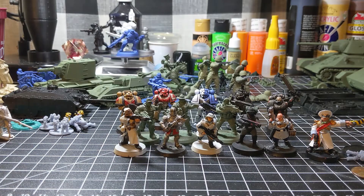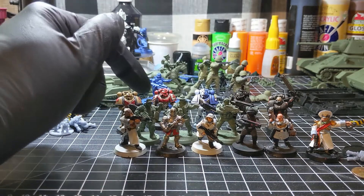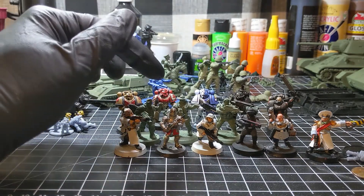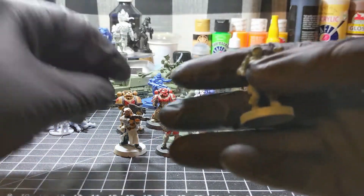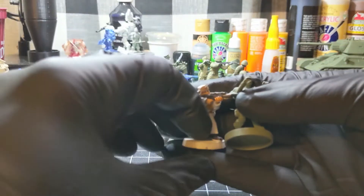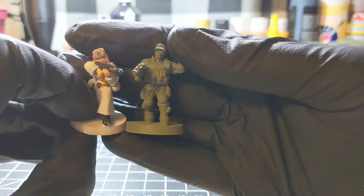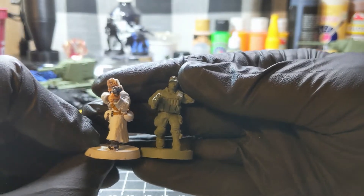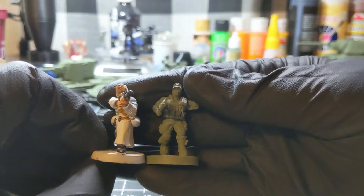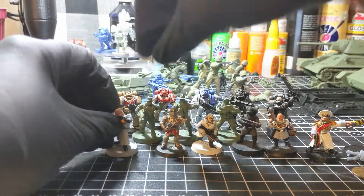Maybe if you buy the files from Reptilian Overlord, the designer of the Space Non figures, you might want to shrink them down a little bit. Overall I think they're good quality figures as they are, and the scale difference is not that big a deal to me — but it may be to you, and that's okay.